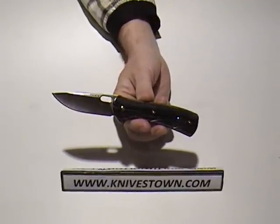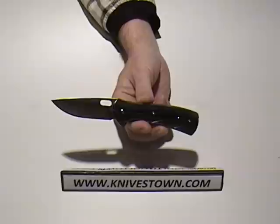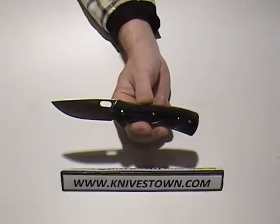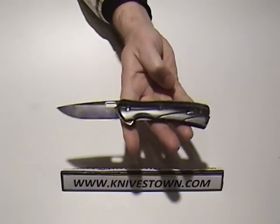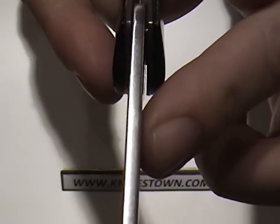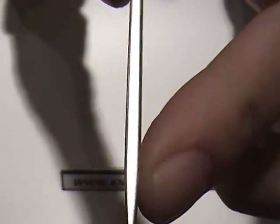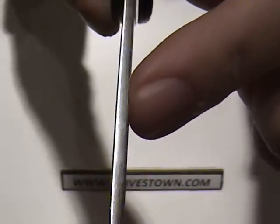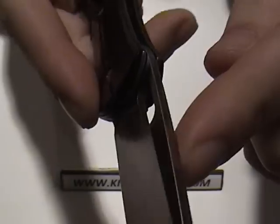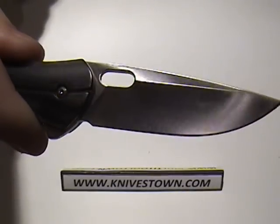Technical specs: the blade is 3 and 1/4 inches long, and the steel is 13C26 Sandvik. The closed length is 4 and 3/8 inches. The weight is 4 ounces. The blade is 3 millimeters thick, and it keeps that thickness the entire length of the blade. It's a hollow ground drop point.